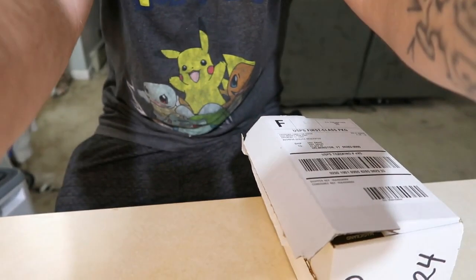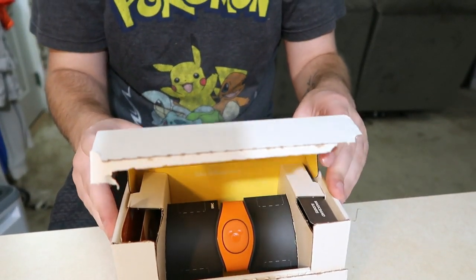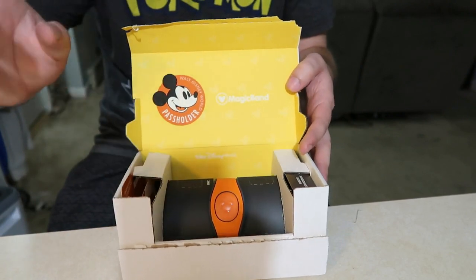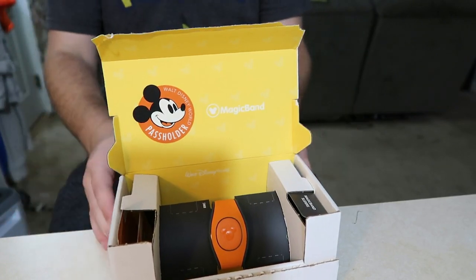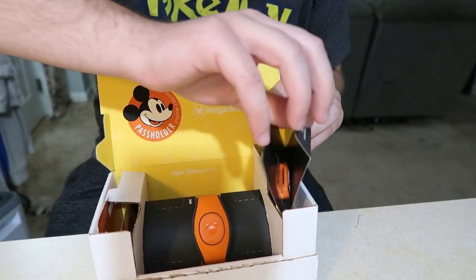So let's crack it open and get to it. I'm gonna pull the tab, lift this up, and bring the camera down a little bit so you guys can see. This has my P.O. box on there so I don't care if you saw that. I got orange because it matches the annual pass of this year, and also it's Halloween.